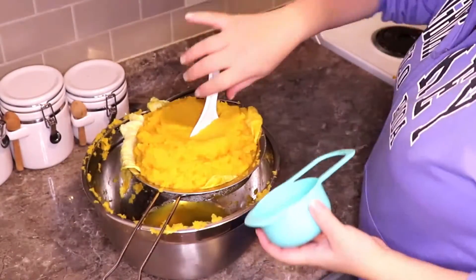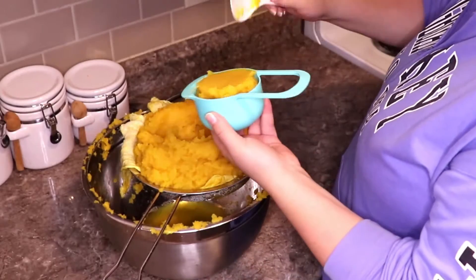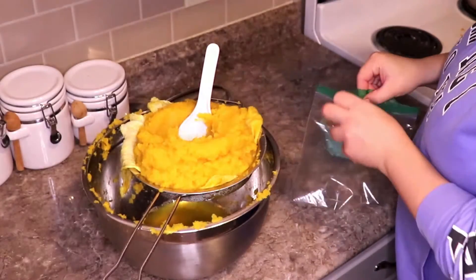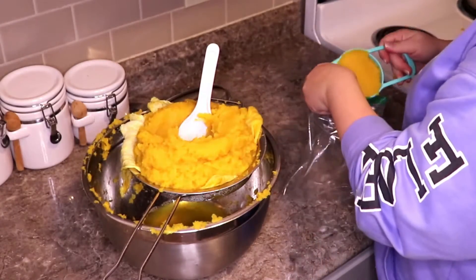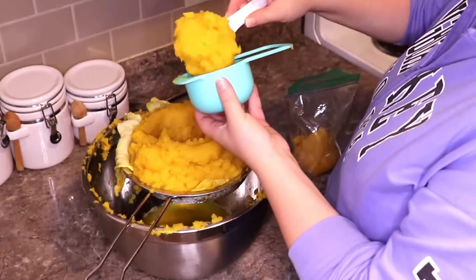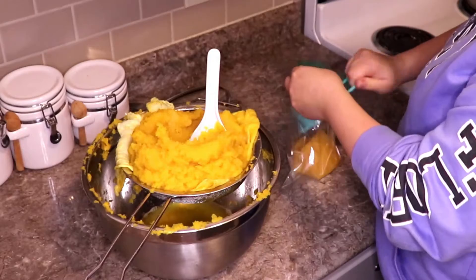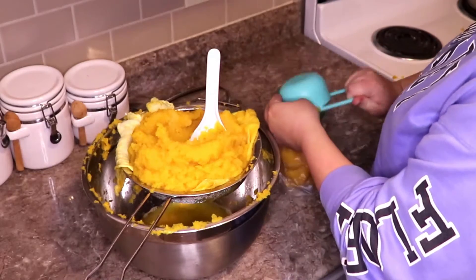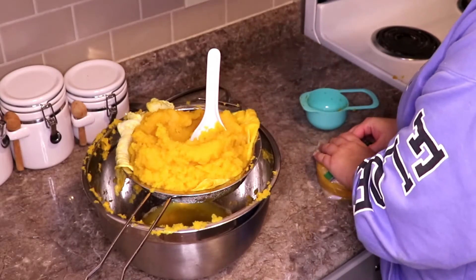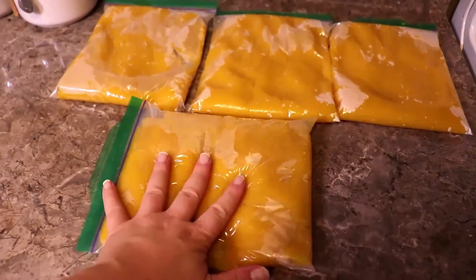Then I bagged it up in two-cup portions because that is the recipe instruction I have. And in total, out of my giant pumpkin, I ended up with about seven and three quarters cups of finally pureed pumpkin — which would have been a lot easier to achieve had I just roasted it properly the first time. Anyway, that's how not to make a pureed pumpkin. Learn from my mistakes — do as I say, not as I do. And have a good one. Bye!